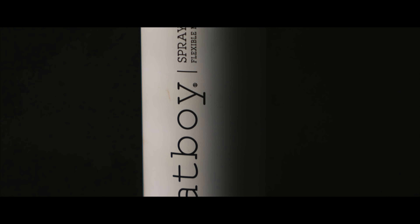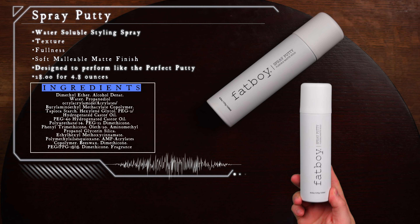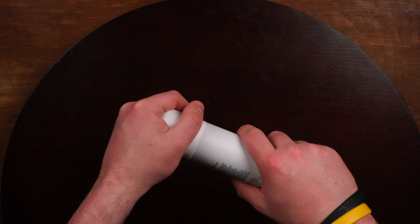Coming across my desk today is the newest product from Fatboy, the spray putty. According to the brand, the spray putty is everything we know and love about the perfect putty packed into a styling spray. Specifically, it's said to add texture, fullness, and a soft, malleable finish with great hold — designed to provide all the same features as the perfect putty, only sprayed directly into the hair for quick, easy styling. Price-wise, we're looking at $28 for a 4.8 ounce can, and it's only available right now in the U.S. Now, this is usually the part where we take a scoop, but well, it's a spray can, so yeah, let's just move on.